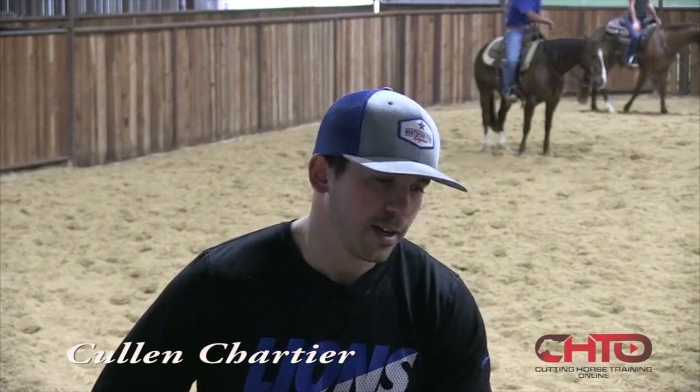I'm Cullen Chartier. You're here at my place today. We're gonna work a couple three-year-olds.